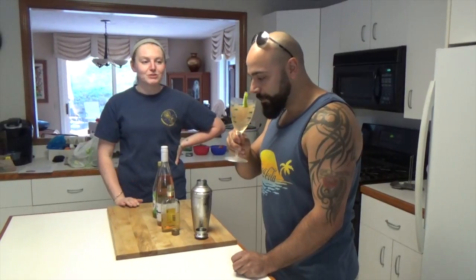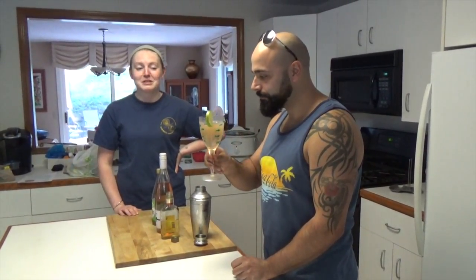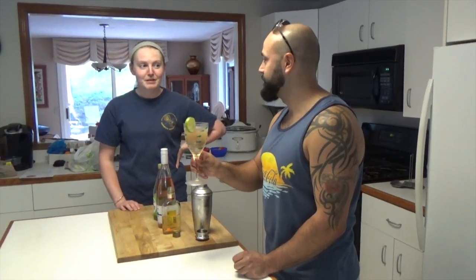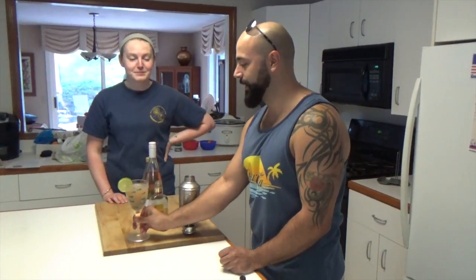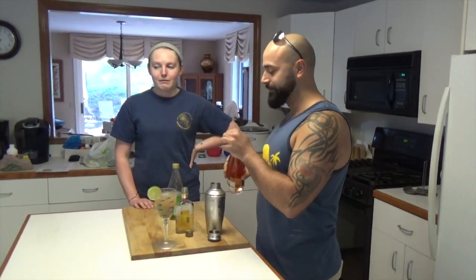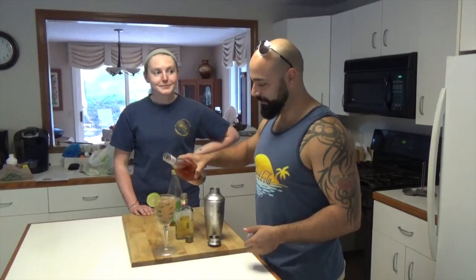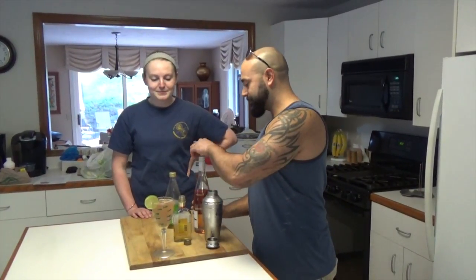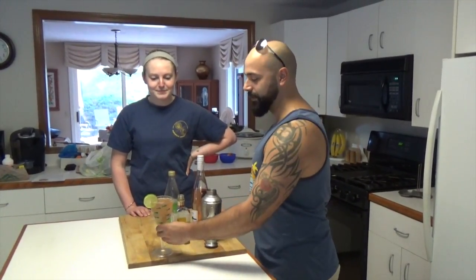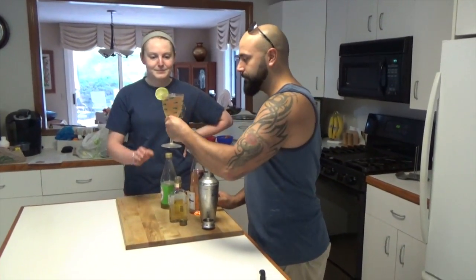You don't even really taste the rosé, because it just tastes like straight lime juice and tequila. It really tastes like a straight margarita. So what it needs, clearly, is more rosé. Maybe you don't even notice the rosé. Well, it's tequila — so tequila mockingbird.